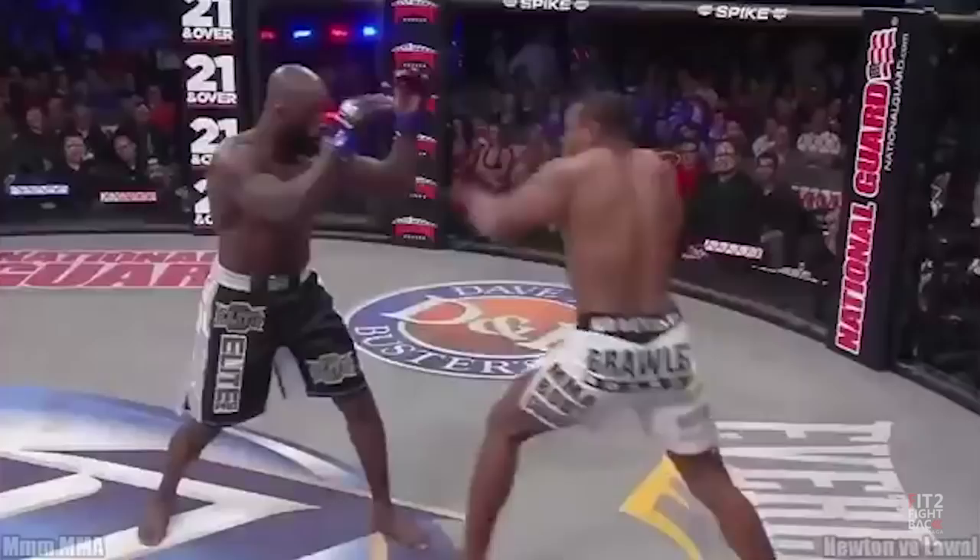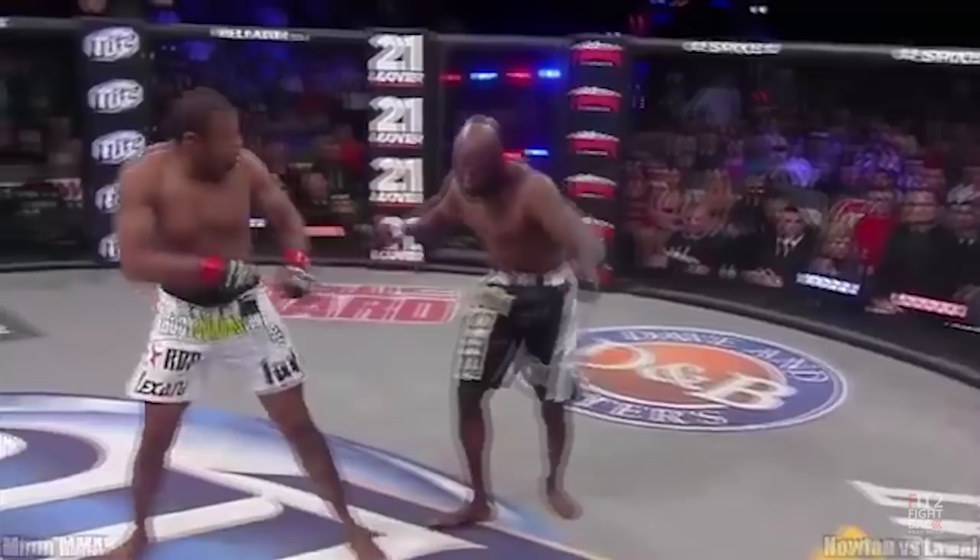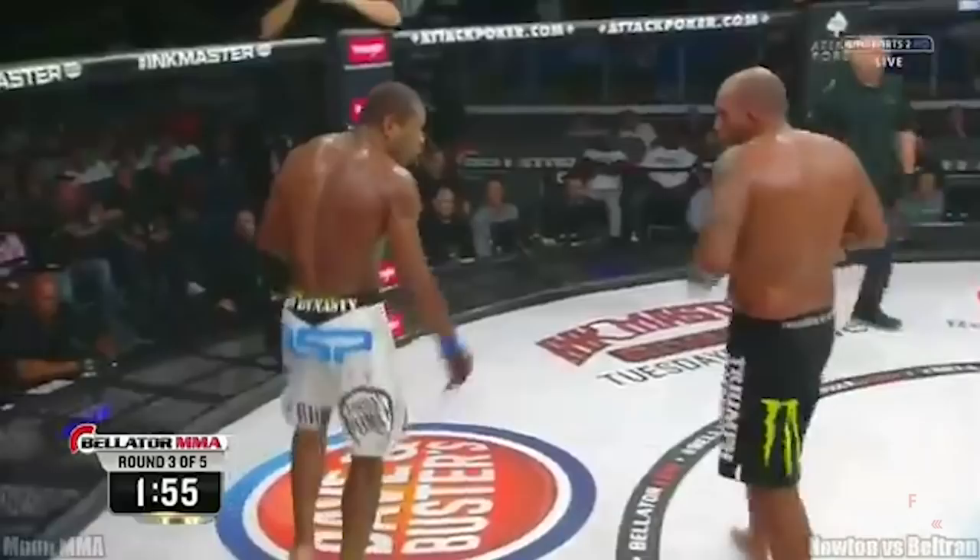This technique can get you out of huge trouble just about when you are getting beaten up and possibly knocked out. In a second you can turn the table and make the opponent go down. In this video I'm going to share with you a 100% knockout guaranteed Krav Maga technique for a street fight. It is a high level Krav Maga technique but I feel it's very essential for beginners — I'll tell you why.